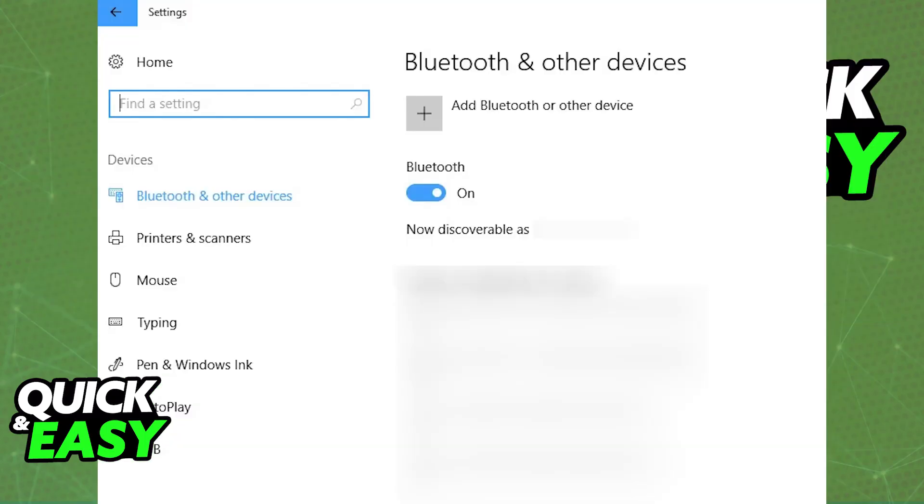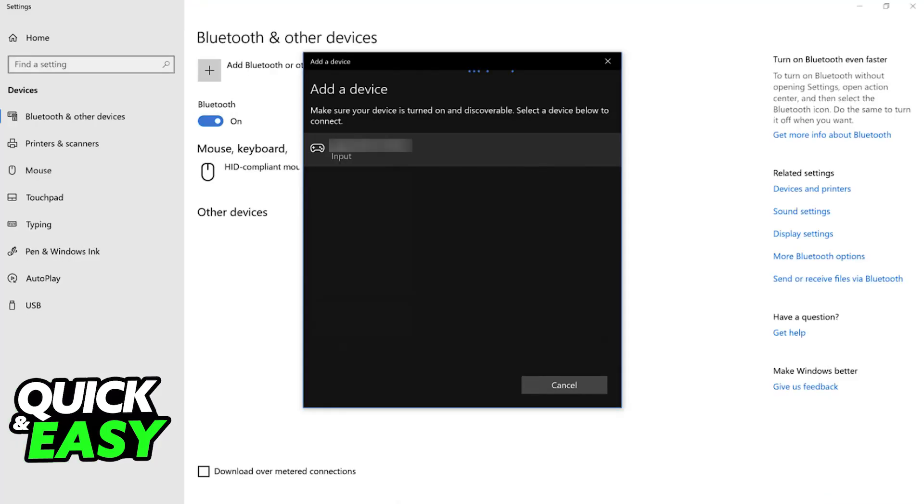Alternatively, if Bluetooth needs to be used, check for any toggles on the controller to enable it, then power on your PC, enable Bluetooth, and if you look under the list of available devices, you will be able to select the Red Dragon controller from there. It should go into pairing mode when you press a specific combination of buttons or as soon as you power it on, and when you choose it from the list of Bluetooth devices, it will pair itself up.